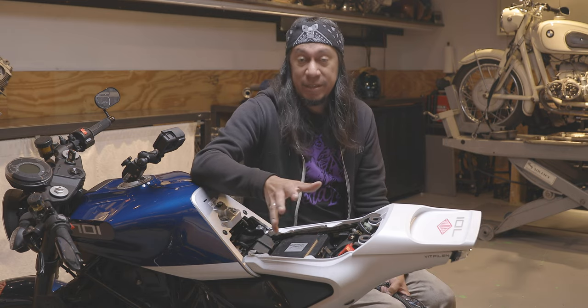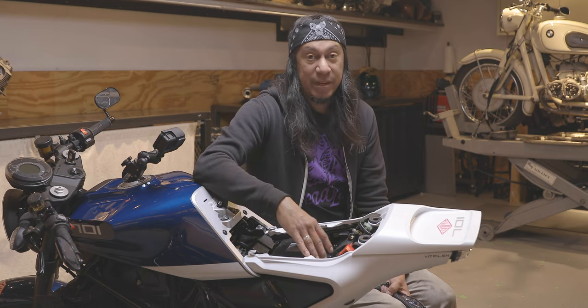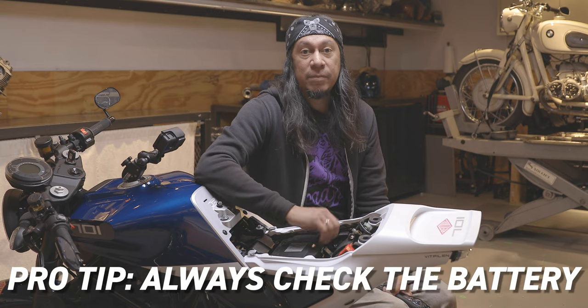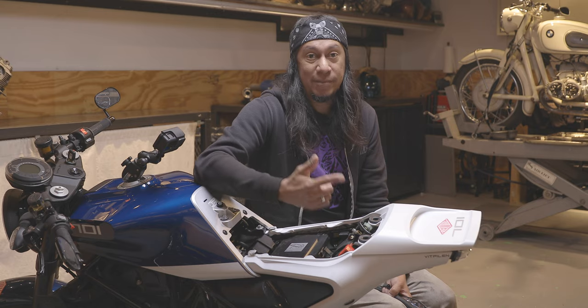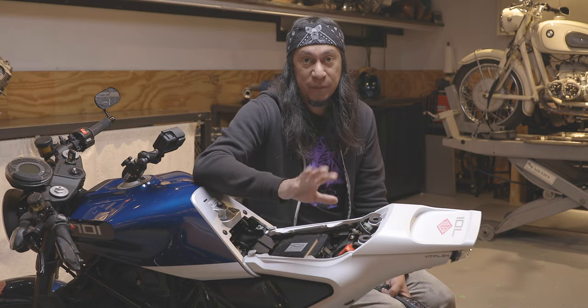There are many reasons why a bike won't start, but the first thing you're going to want to make sure of — just like anything else when you're testing things — is that you have a fully charged battery. Sometimes you can chase your tail searching for problems when it's just a low or dead battery.